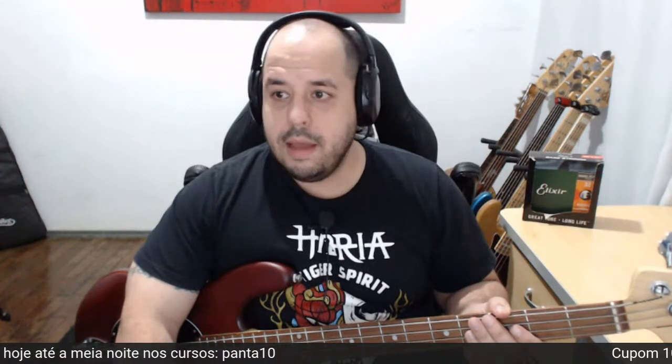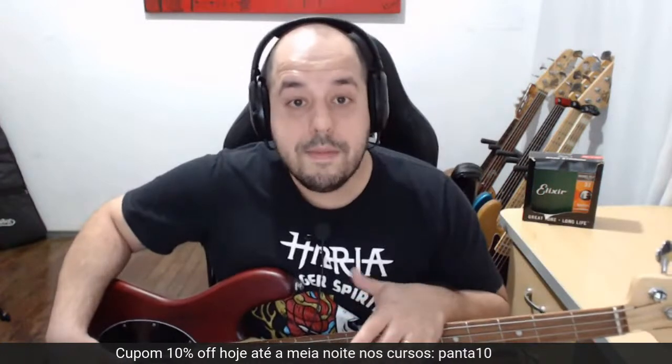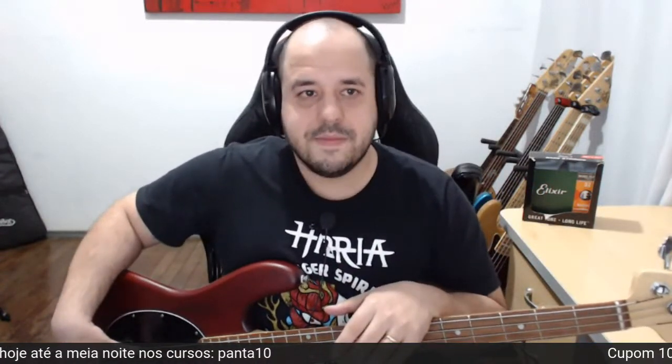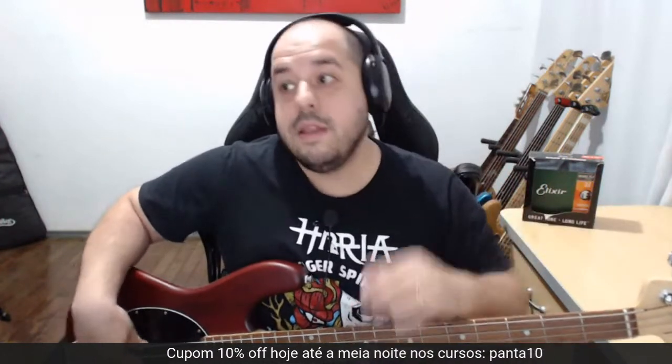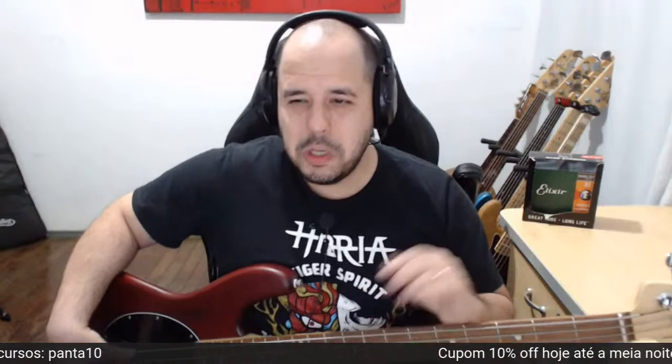Segunda que vem, vou entrevistar novamente no Fala Baixista o grande Júnior Groovador, que está em São Paulo. A gente vai gravar semana que vem, conteúdo exclusivo também para os assinantes do canal. Aqui está rolando o cupom Panta10 nos cursos, como sempre toda segunda-feira. E também estaremos recebendo o Thiago Balgarten, o atual baixista do Hibria, que me substituiu no Hibria. O Fala Baixista tem uma semana recheada de gravações. E também estaremos recebendo o Paulo Onhaia e o Júnior Lani — o Júnior Lani foi produtor de Mamã das Assassinas, um grande baixista também.